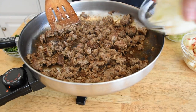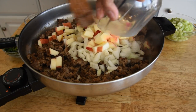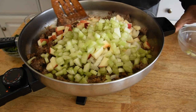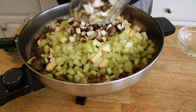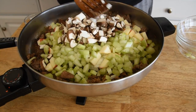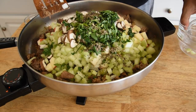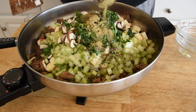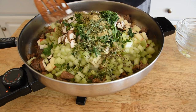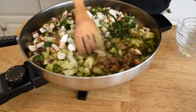Now that our sausage is cooked, we're just going to go ahead and add all the rest of our ingredients and cook everything until it's softened up. We've got our apples, our onions, go ahead and throw in our mushrooms — any kind of mushrooms you like would work — then get our parsley in, black pepper, sage, thyme, and rosemary. We're going to mix this up and cook it down until it reduces and gets soft.